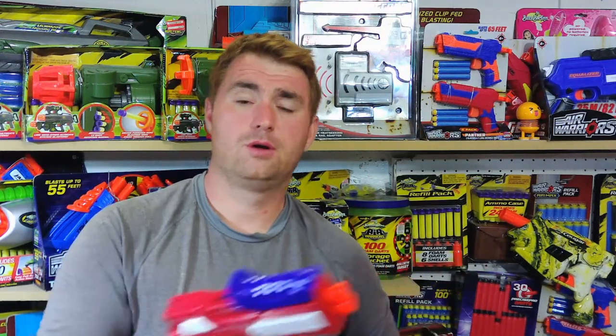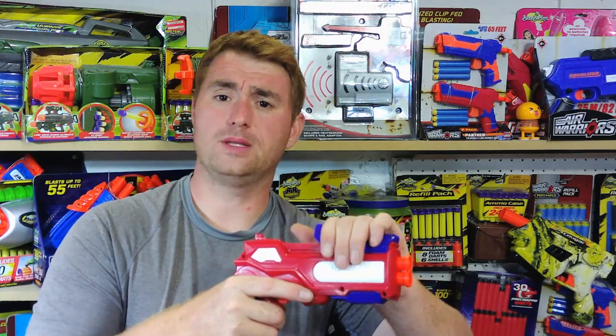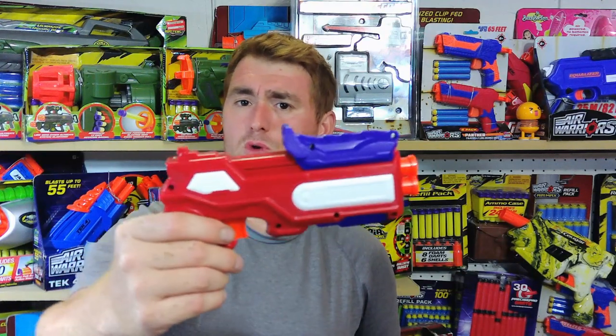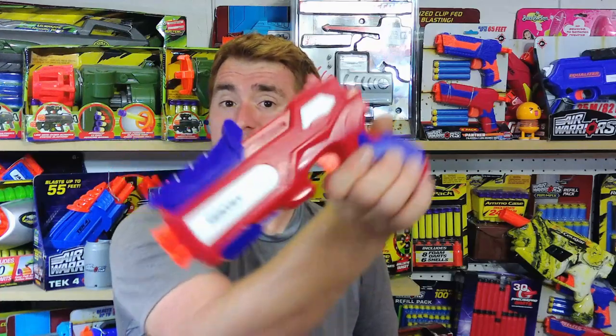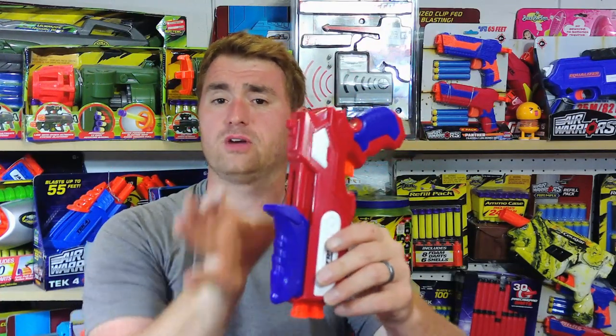I find this has some of the best ergonomics of any of the small pistols. The top prime — while everybody's used to rear pulls, or if you're a Jolt fan you're used to the T-pull in the pistol grip — this top prime is actually very nice. It does stick up, which makes it very easy to prime, but it can get in the way if you're going to shove it into a holster. So you have to keep that in mind. If you've got a holster that's big enough, no problem. If not, that might be a little knock against it.